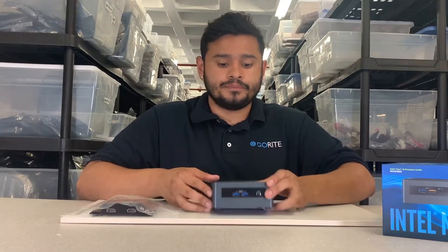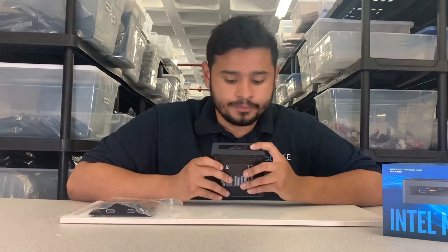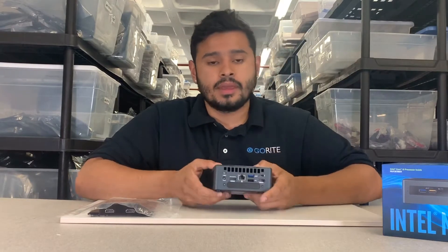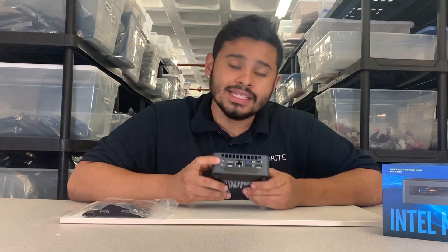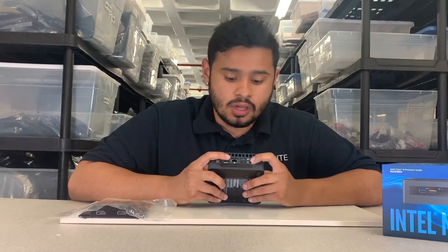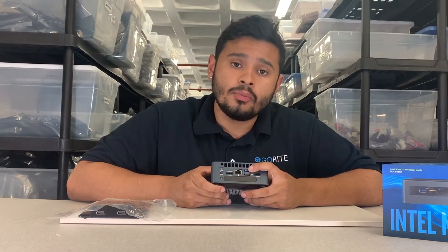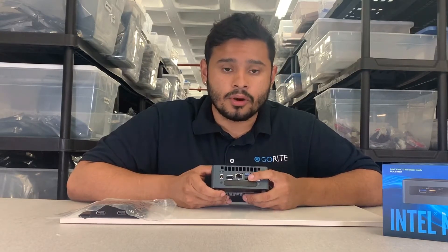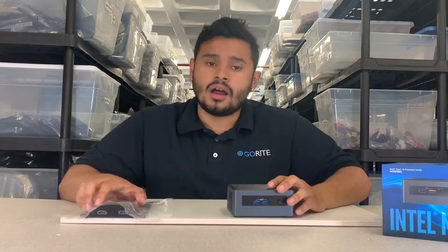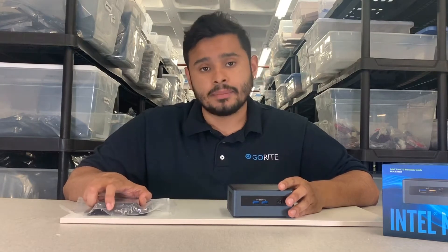In front of the Provo Canyon we have a power button and two USB 3.0 ports. Behind the Provo Canyon we have a DC power plug port, two HDMI ports, one internet port, one USB 3.0 port, and one USB 2.0 port. On the lid itself by GoRite, we have two HDMI ports.